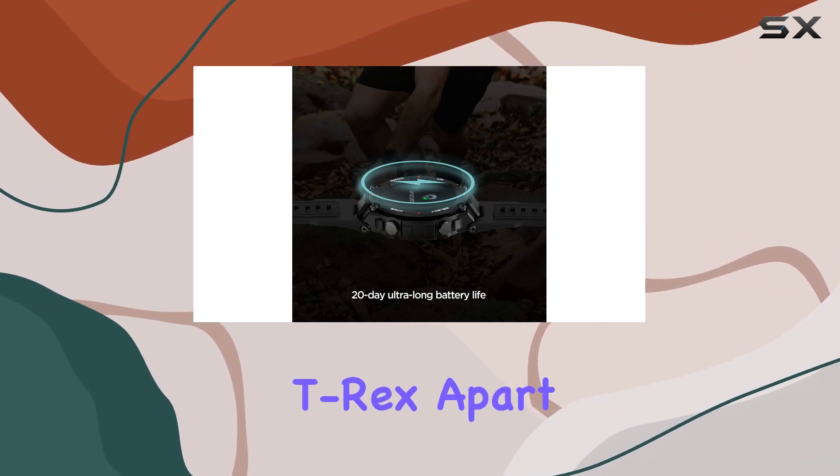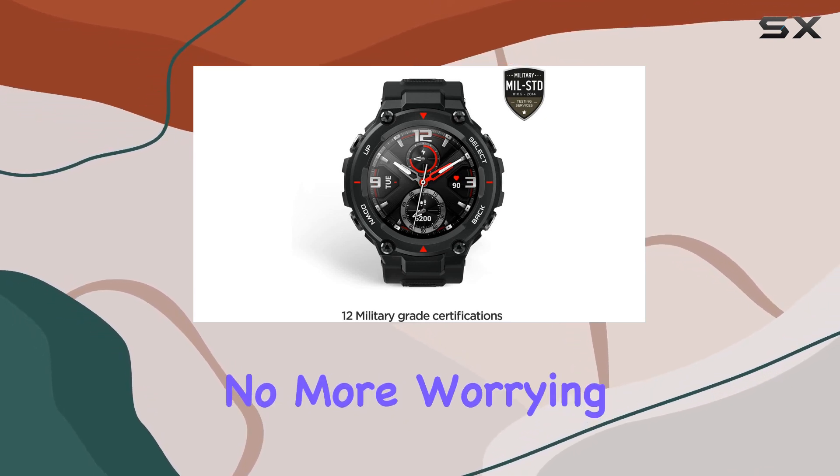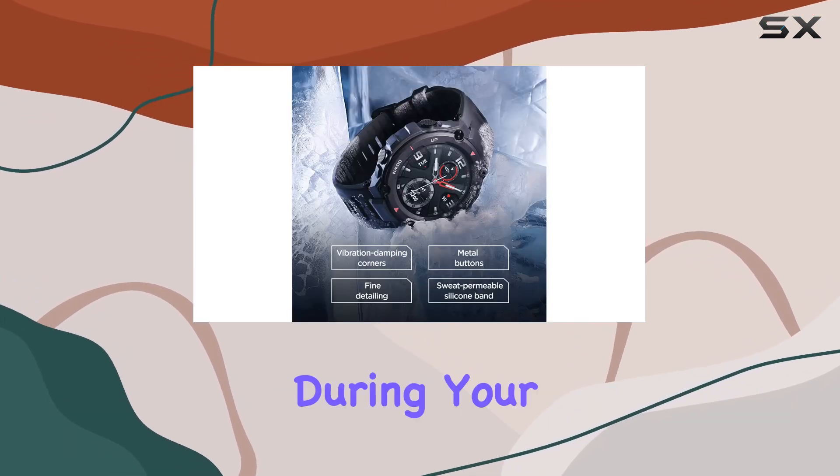What sets the T-Rex apart is its remarkable 20-day battery life, thanks to deep power optimization. No more worrying about running out of juice during your adventures.